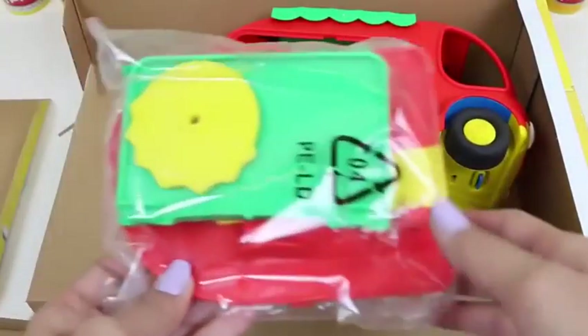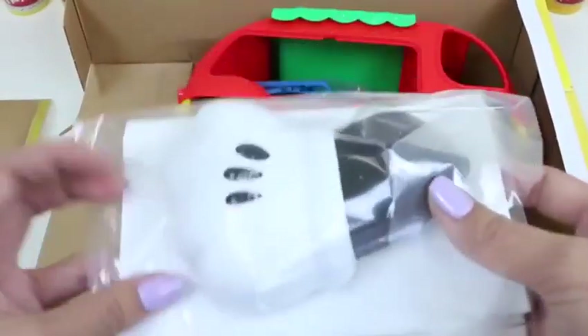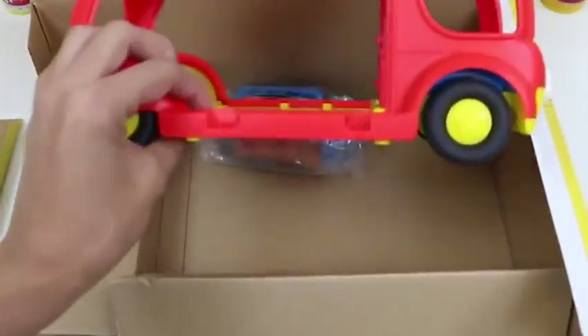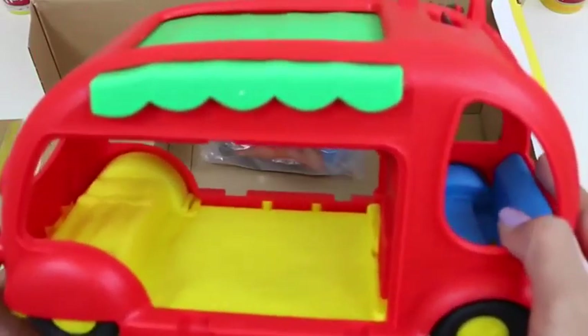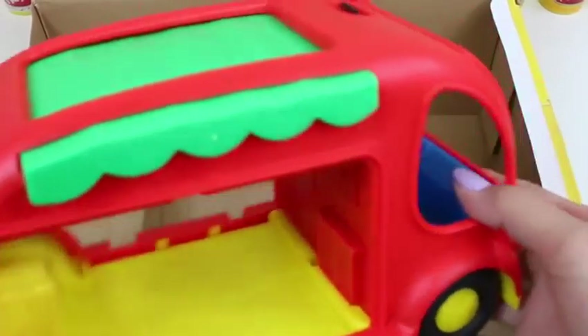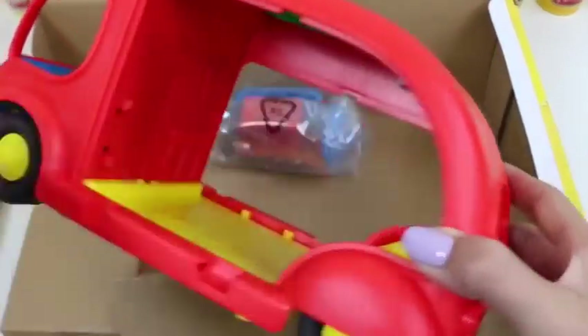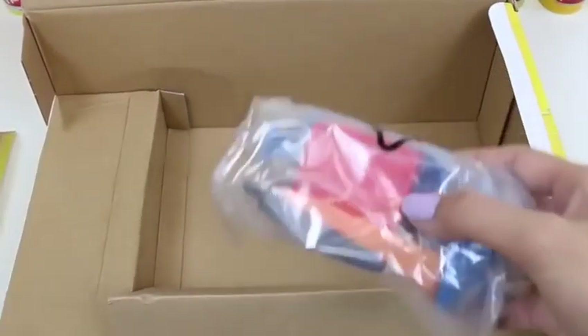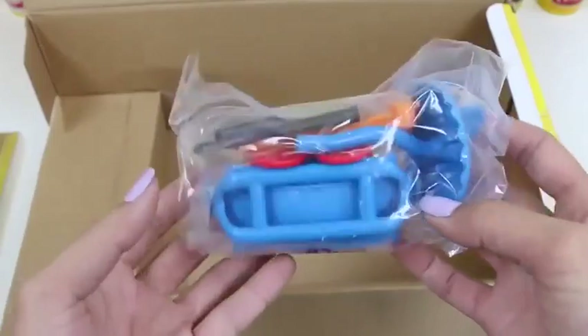Hey everyone! Awesome Disney Toys here, and I can't wait to show you the set we're going to be doing today. It's a Mickey Mouse Clubhouse Cruising Camper. This set looks like a lot of fun, and it comes with a mini doll and a Mickey doll. Here's the back of the box, and there's five different camping activities we can do. I can't wait to try out them all! Let's open the box and get a closer look.